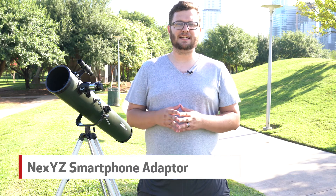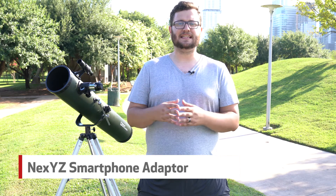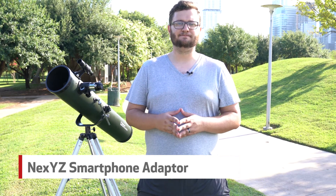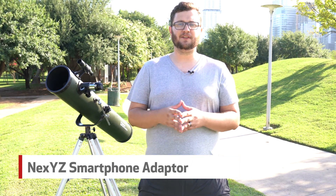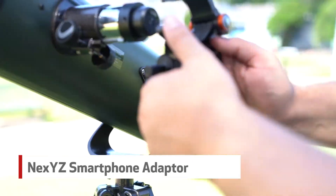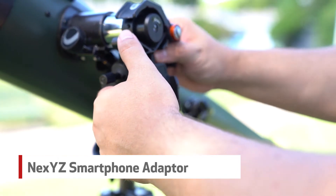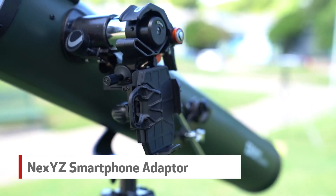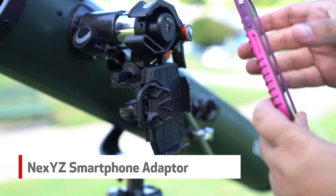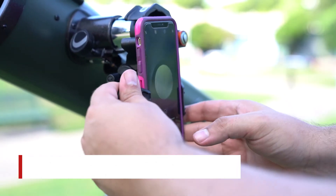Finally, while you're catching views of your favorite celestial body, you're sure to have some amazing sights that you'll want to share with your friends. We suggest using the Nex YZ adapter that allows you to mount your mobile phone right onto the telescope. The Nex YZ adapter fits any eyepiece from 30mm to 60mm in diameter, including telescopes with one-and-a-quarter inch to two inch eyepieces. You're sure to catch some amazing photos using this adapter.